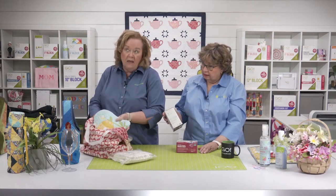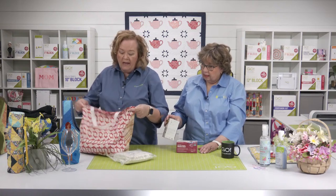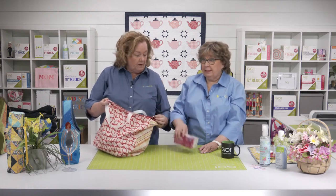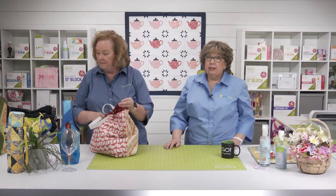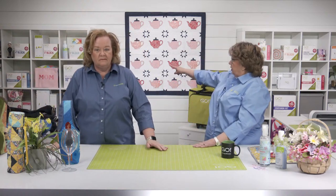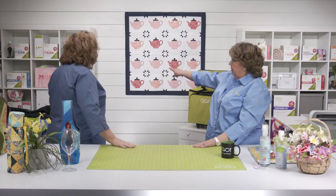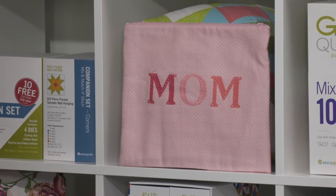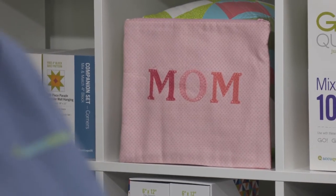If you missed last week's show, we had 87 different kinds of bags! But these are some different ones we didn't talk about. And look — there's even a bag that says MOM! It's a mom zippy bag, and it's a free pattern on AccuQuilt.com.